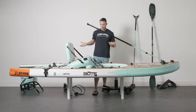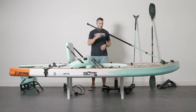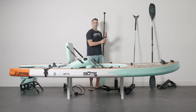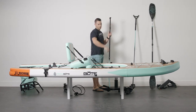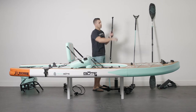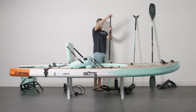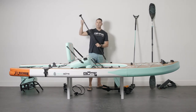Now that we've got your Rackham Arrow inflated, let me run through a couple of items that come with it. This is your three-piece adjustable paddle. Typically for a stand-up paddle board you're going to hold your hand about 45 degrees or a little higher. On an inflatable, especially this one, you've got about six inches of girth, so you're going to go a little bit higher to make your adjustment. For me, I'm going to be about here, and of course you can adjust it while out in the water.